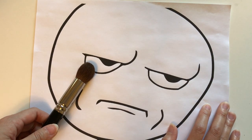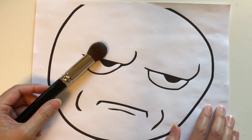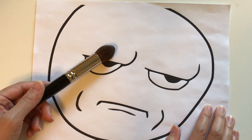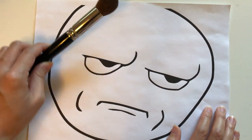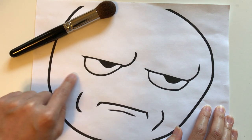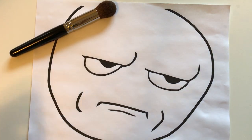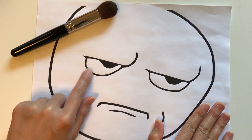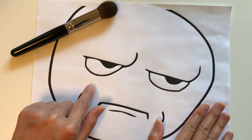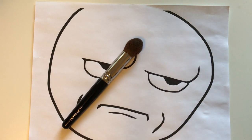Normally I like targeted blush — I'd prefer something applied right here — but with this brush it applied in a very large, diffused fashion. If you like diffused blush over a large surface area you'll like this brush; personally I do not. For highlight, squirrel isn't my favorite since it doesn't pick up nearly as much powder as goat hair, nor does it blend well. I like targeted highlight, so this just doesn't cut it for me — it ends up hitting my cheek area and I'm not a fan.